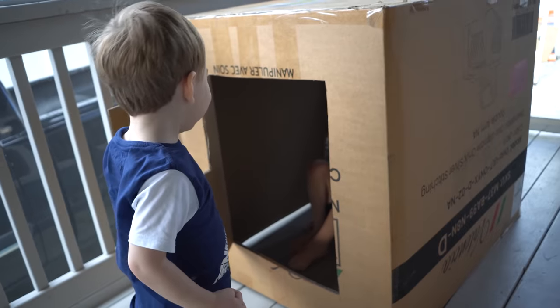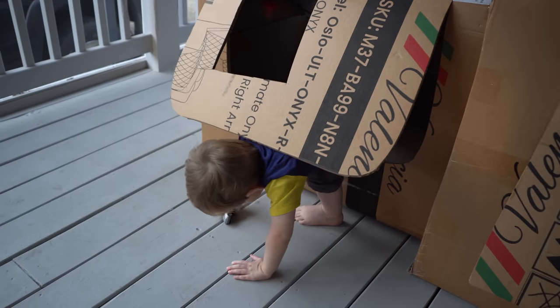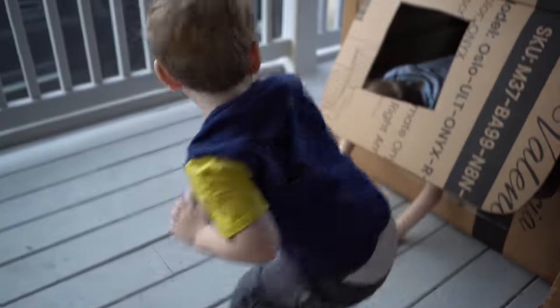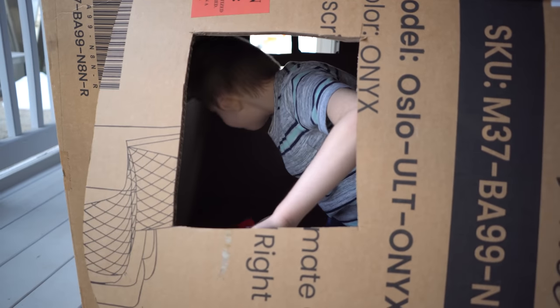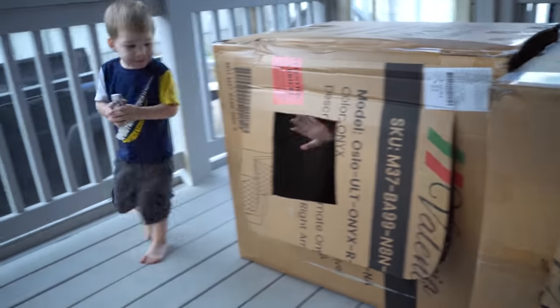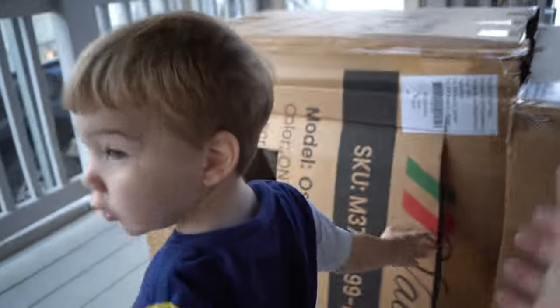Bobby's in there — say hi Bobby! Oh, I see a foot! Oh, I see a Theo — is that so cool? Theo loves it! Leon, Leon — Leon's always loved the boxes. Get in there with Bobby — climb in here, I'll hold it open for you.